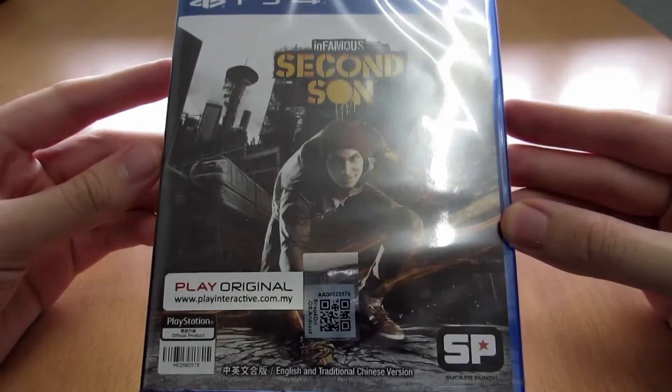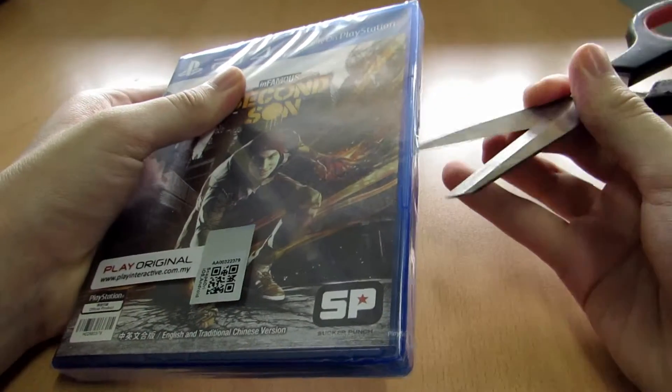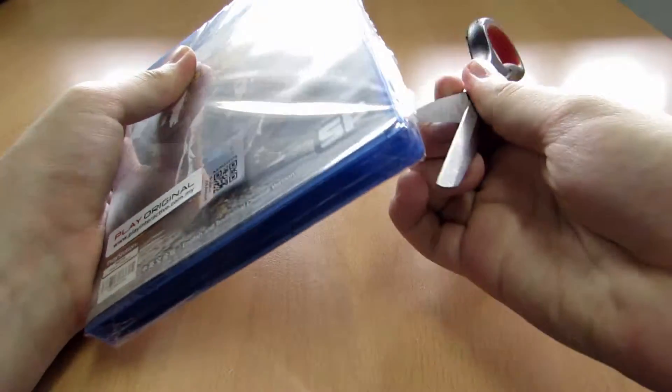This is for Region 3, basically Southeast Asia. It is released in Malaysia by Play Interactive, as can be seen on the cover there.